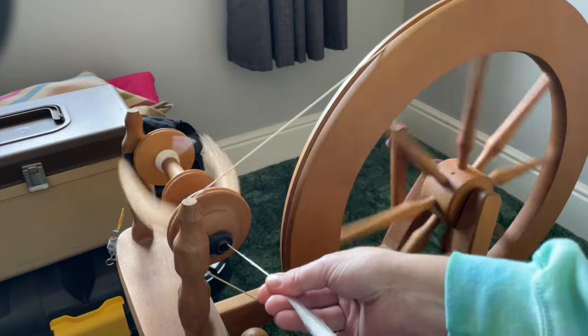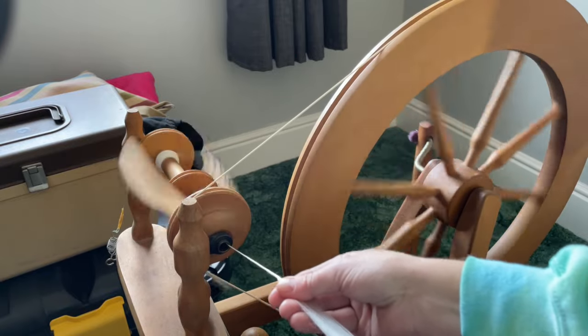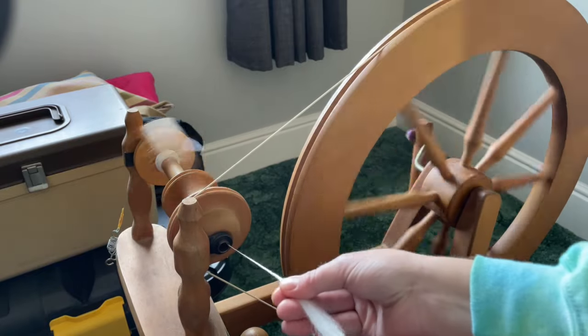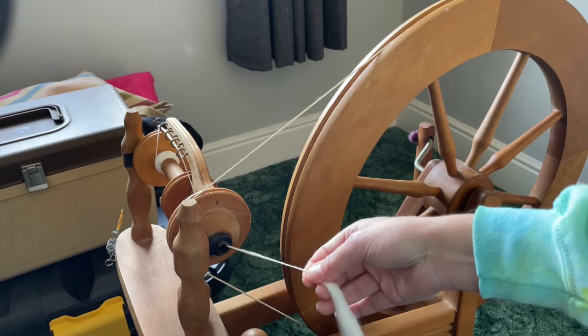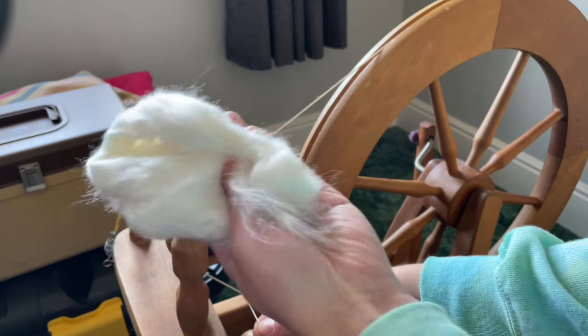I have divided up the little sample I've got — I think there's about 25 grams in total — so I'm going to spin up about 12 grams of this to dye it in this video. I still have a whole load of this fibre that I'm going to dye up in another video and then spin it.